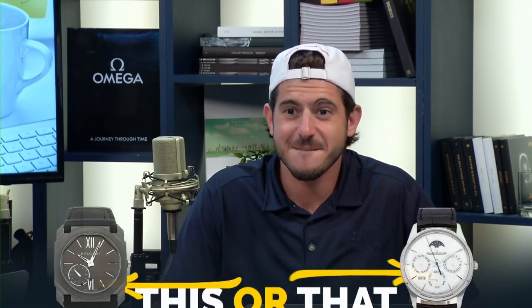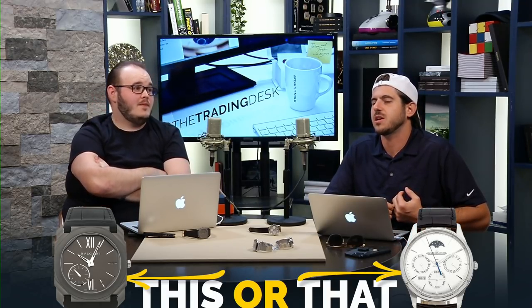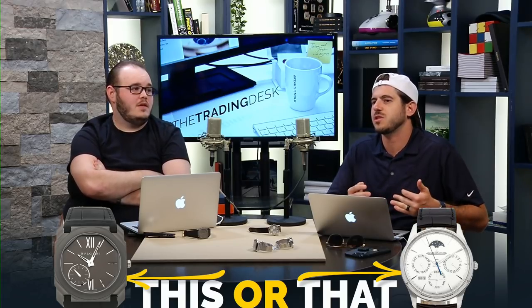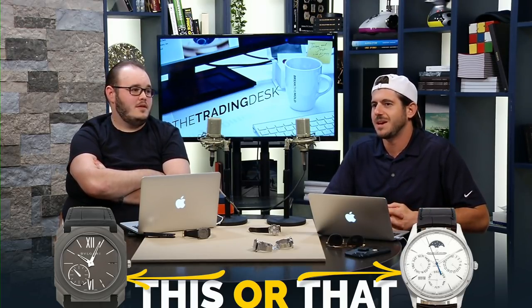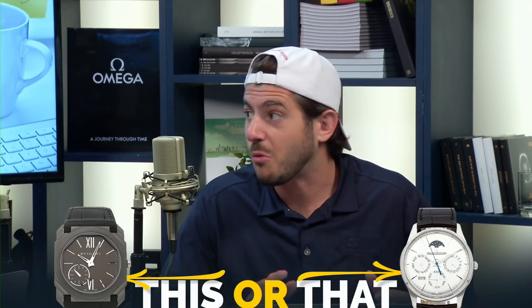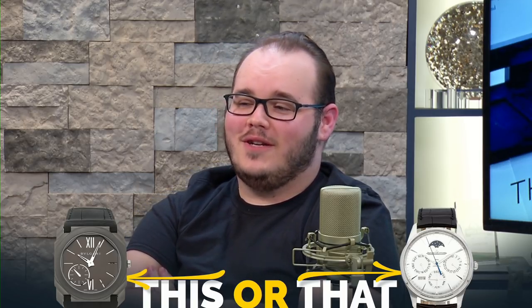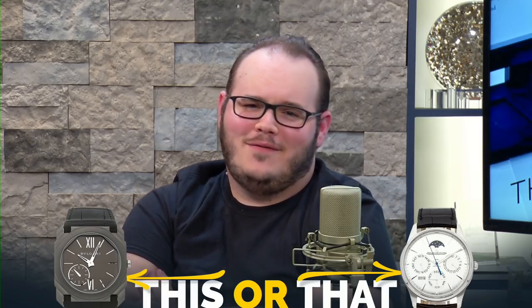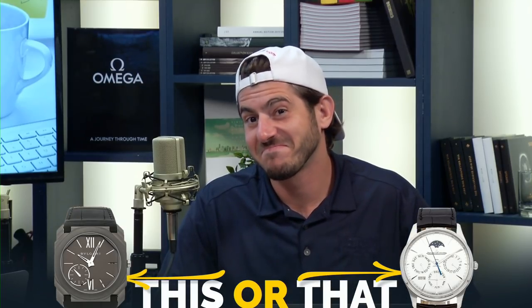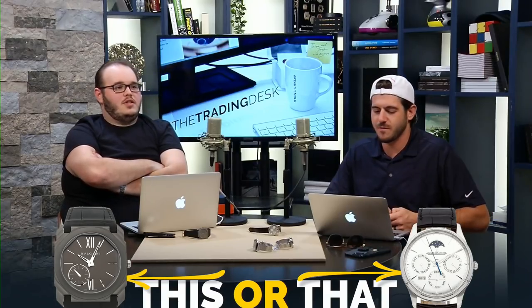All right, let's do This or That — we've got a poll. This week Jason picked first, and the genre was a dress watch — essentially a non-precious metal dress watch. He picked the Bvlgari, a very popular brand and a great watch. When he picked the watch, he specifically had Josh's interests in mind. Jason picked the Bvlgari, and Josh picked the JLC.